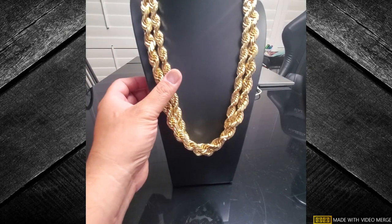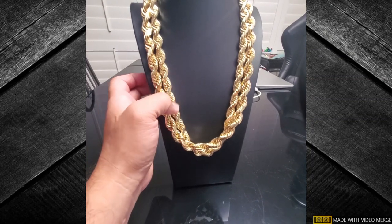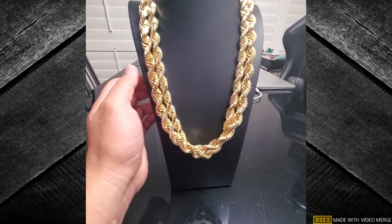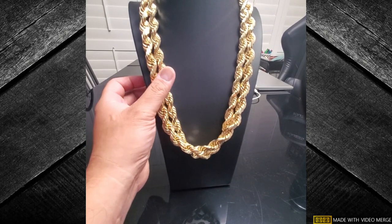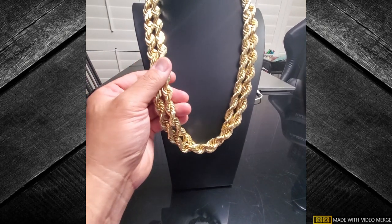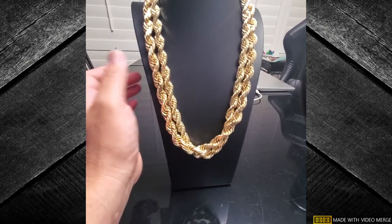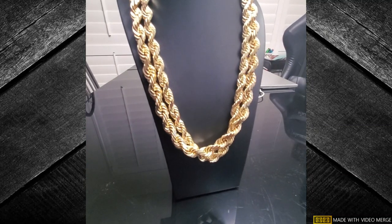Got another order I placed today. Not sure if that's coming in this week or next week — it's a custom made. Yep, see you guys next week, aloha.